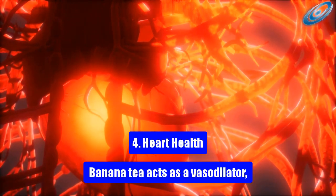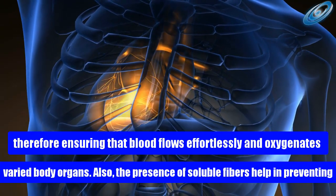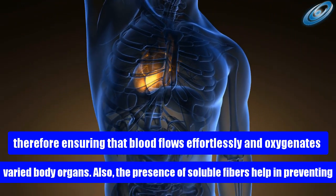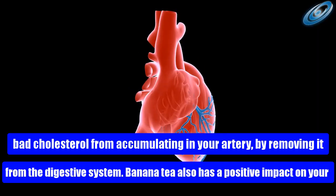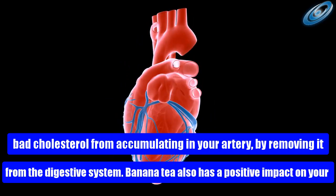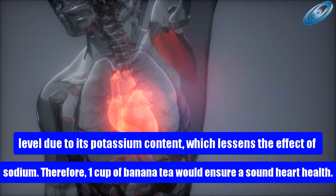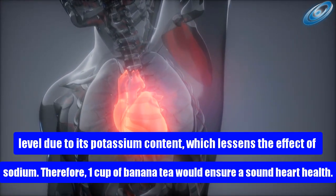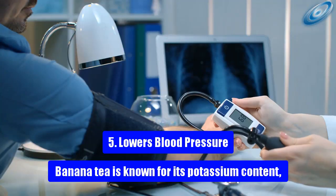Health benefit 4: Heart health. Banana tea acts as a vasodilator, ensuring that blood flows effortlessly and oxygenates various body organs. The presence of soluble fibers helps prevent bad cholesterol from accumulating in your arteries by removing it from the digestive system. Banana tea also has a positive impact on blood pressure due to its potassium content, which lessens the effect of sodium, so one cup daily ensures sound heart health.